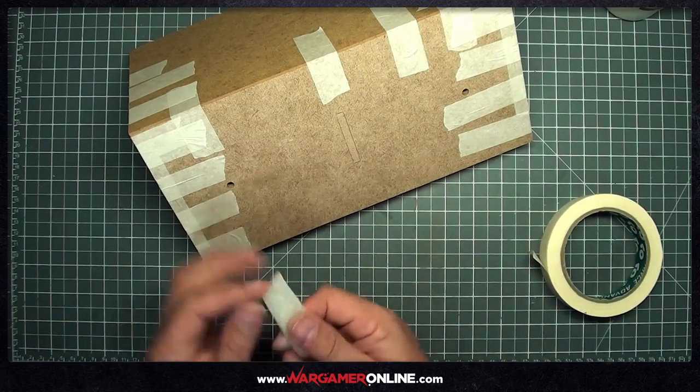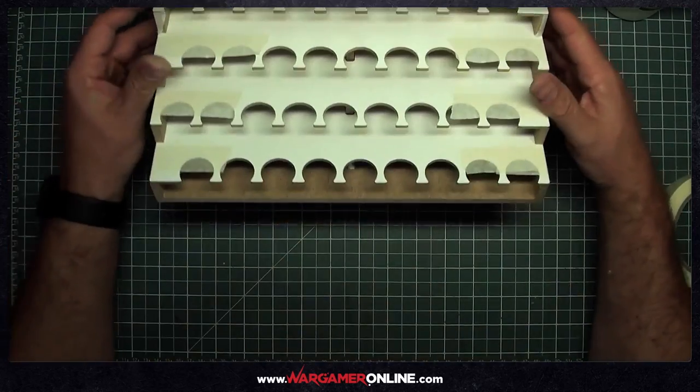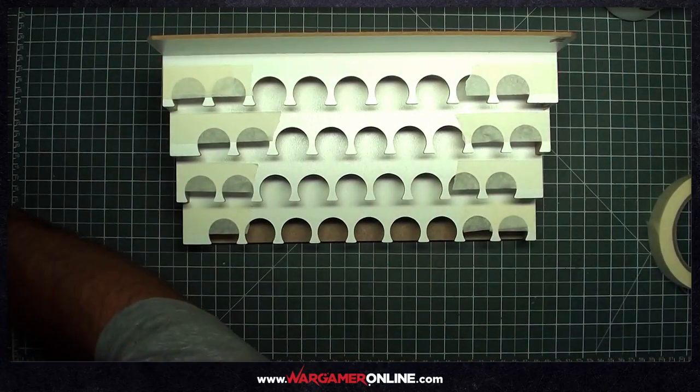On my next video I'll talk about how to fit the magnets in place, and I'll be looking at a drawer system. Thank you very much for tuning in — hope you found that useful. If you want to know more, don't forget to check out wargameronline.com. Thanks a lot, bye.